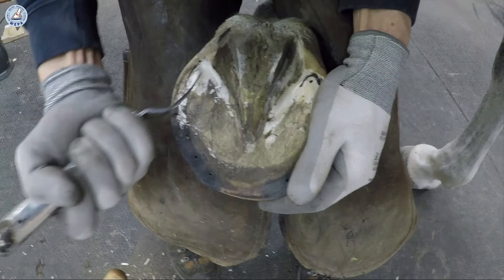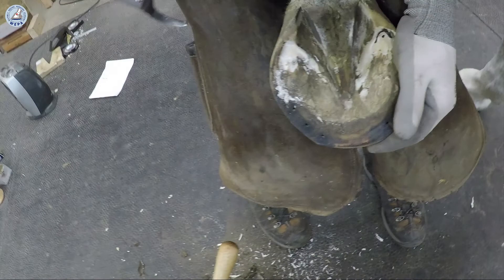And is everything really clean? You have only waxy yellow sole. Then you can finish.